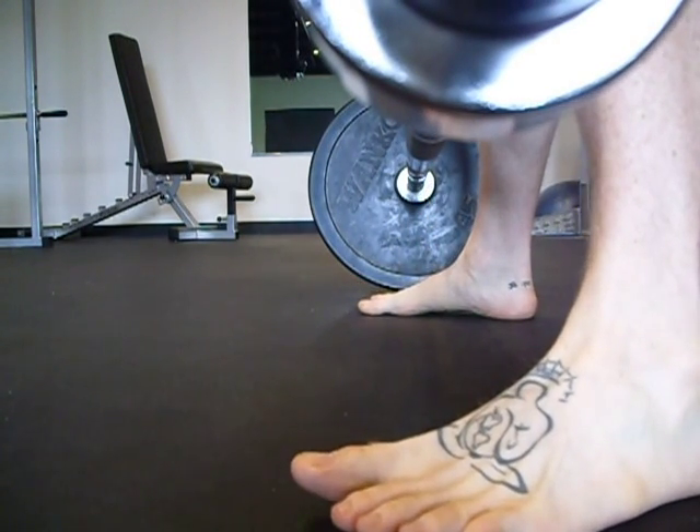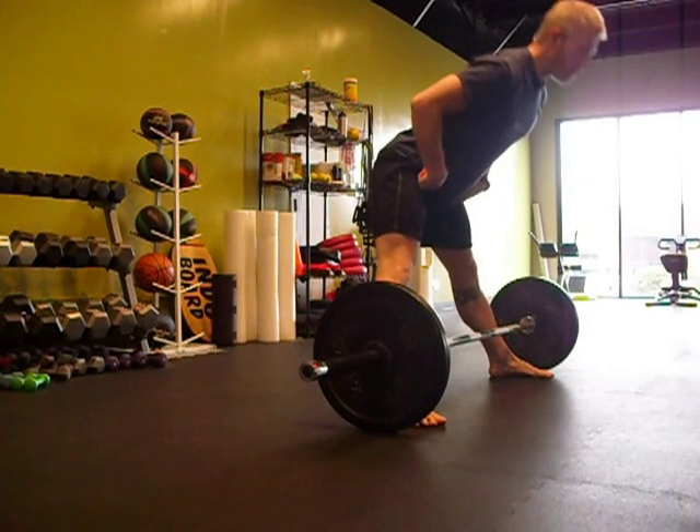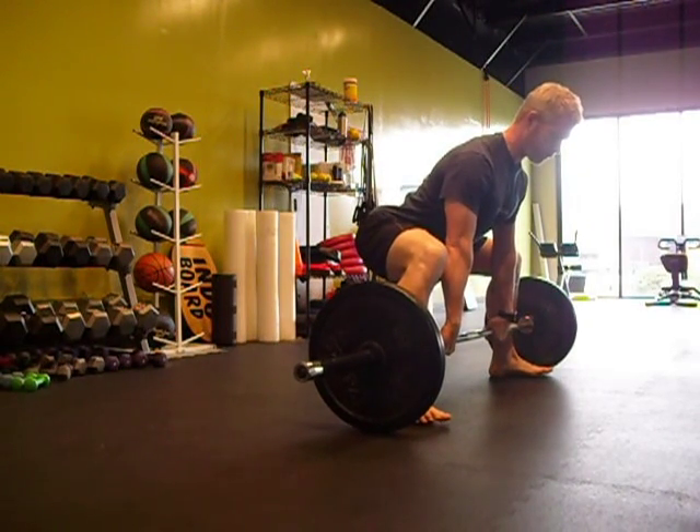The wider your feet are, the more you want to turn them out. The stance width is irrelevant. Once your feet are set, you want trunk tension, then you want a hinge with a neutral spine, then a knee bend.